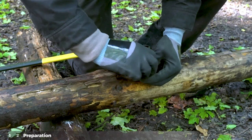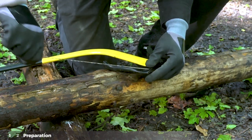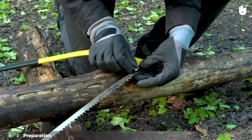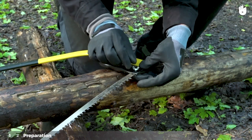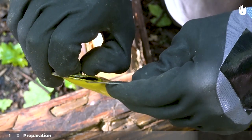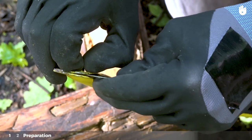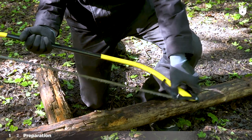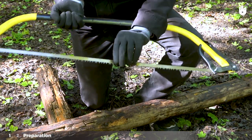Unscrew the wing nut from the screw. Position the blade in the slot and tighten the nut. Pull the rivet at the other end of the saw and insert the blade there. Turn the back handle to lock the blade in place. Ensure that there is plenty of tension in the blade.